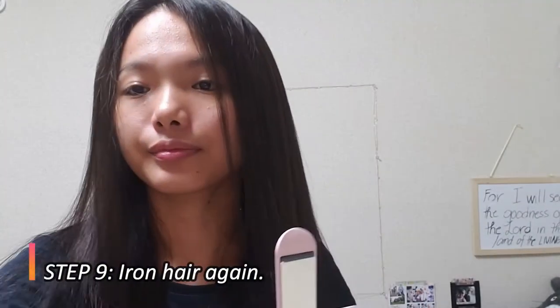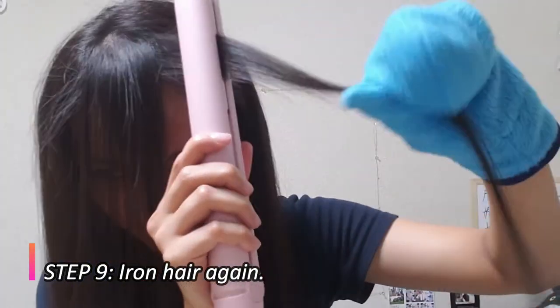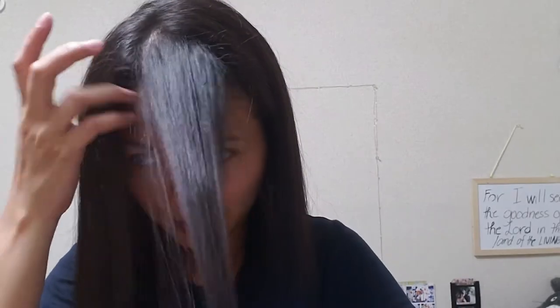Now I'm going to iron my hair again. Ironing is very important in the rebonding process and it takes a lot of time.